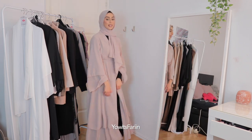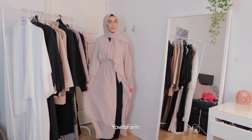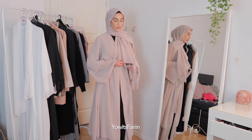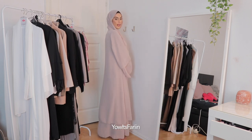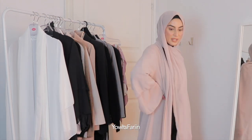The dress is amazing — it's big and flowy. You can even have it open, you don't need to close it. You can have an open abaya and it's like the perfect size and perfect length. This is basically a yes from me, I love it.